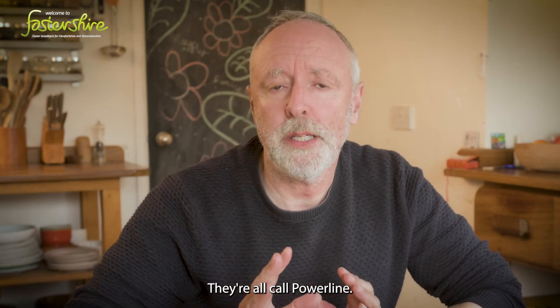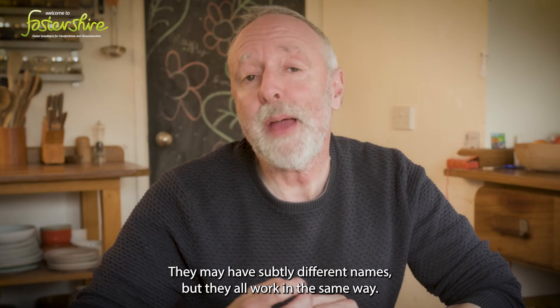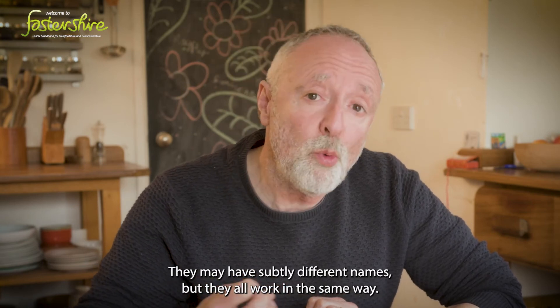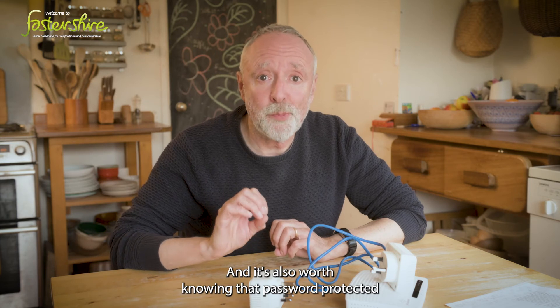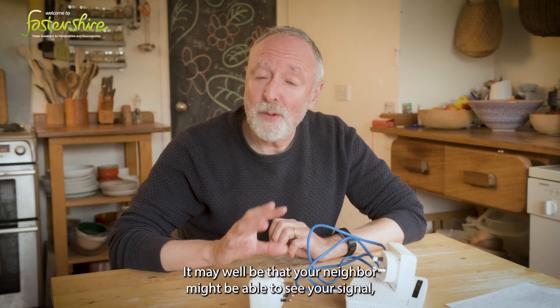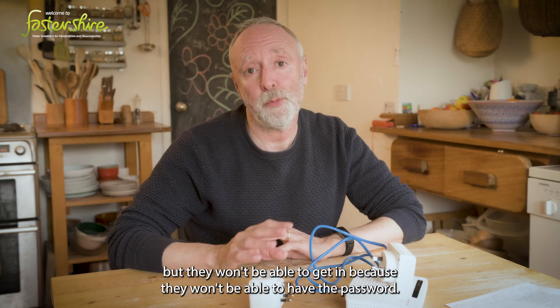They're all called Powerline. There's a whole variety of different ones to choose from — they may have subtly different names but they all work in the same way. It's also worth knowing they're password protected. Your neighbour might be able to see your signal but they won't be able to get in because they won't have the password.